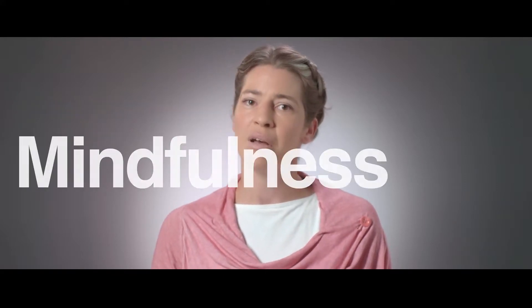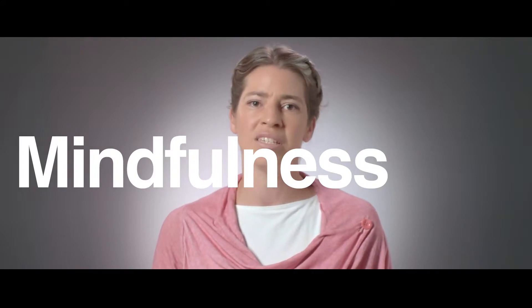Hello. My name is Nicola Benjamin. I'm a physiotherapist and medical biometrician. I work as part of a specialist team who have been researching rehabilitation for patients with pulmonary hypertension since 2003. This video is about mindfulness exercises, which is one key element of our rehabilitation program.